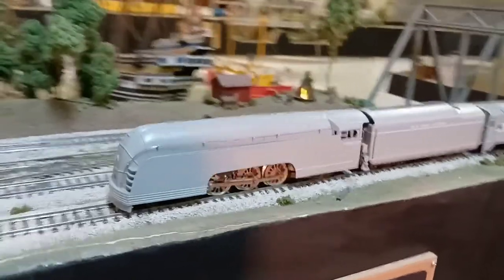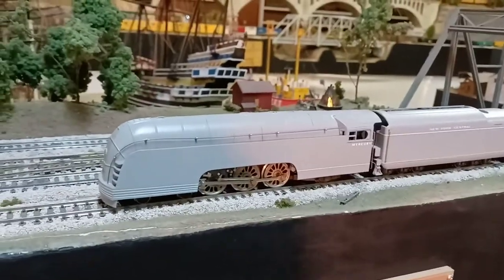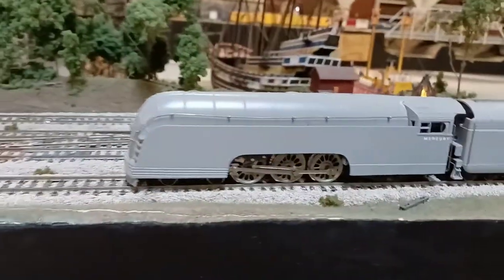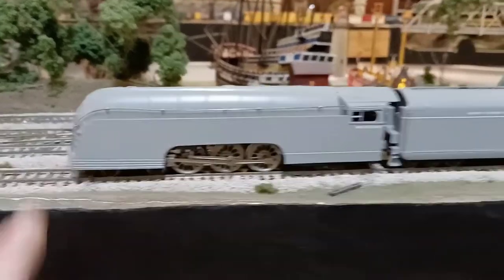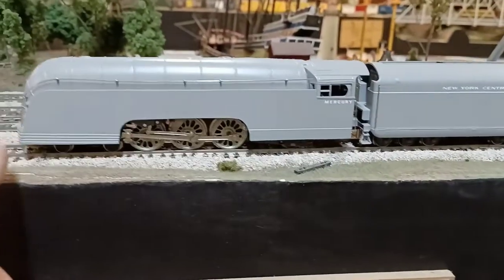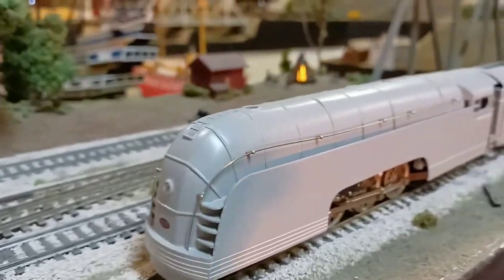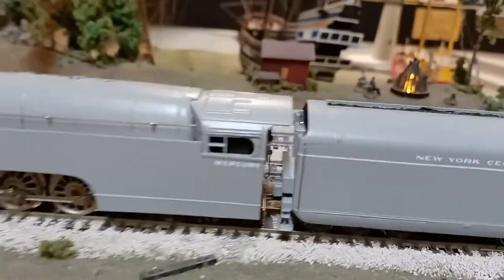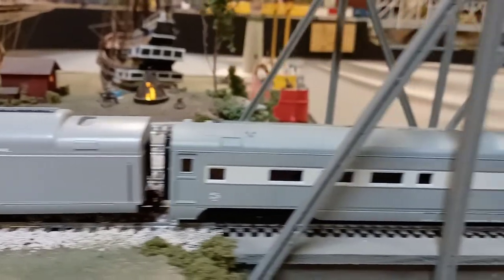Here's the Mercury I built. It's River Rossi, 464 Hudson. Custom boiler — reshaped it all, put new skirtings, added ribs to the boiler, a few other little details, and repainted it all.